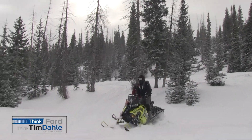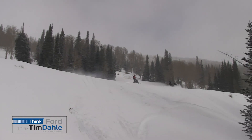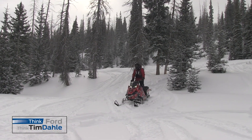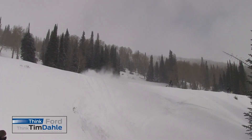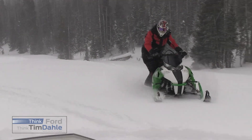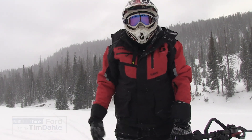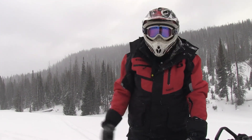Round two — I want to go! I'll tell you what, that takes technique. Being such a beginner snowmobiler, it's fun, but I'm gassed out. It takes a lot of energy to get the skis up and lean. These guys are so good at it, but what a blast!